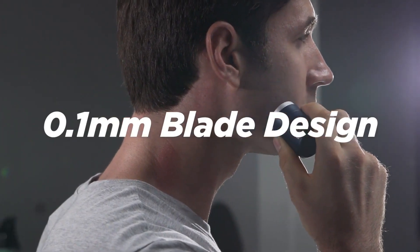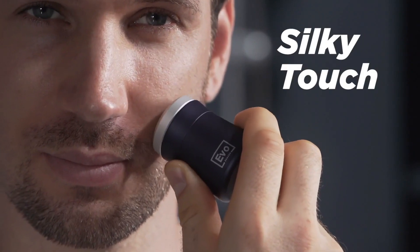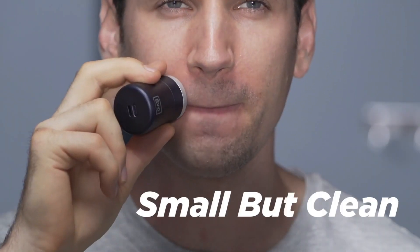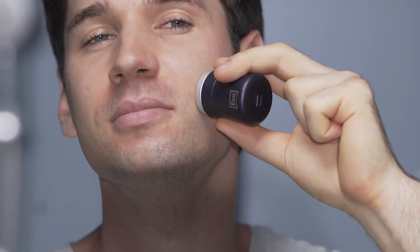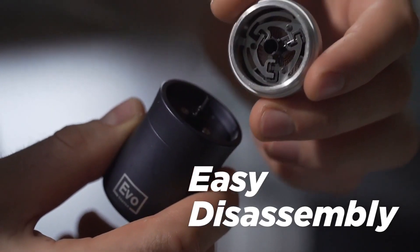The shaver's ergonomic design and waterproof casing make it easy to handle and use in the shower. Its compact size makes it convenient for travel and storage. The Evo Shaver is designed to meet the needs of people who demand a premium shaving experience, and its innovative features make it an excellent choice for anyone looking for a high-quality electric shaver.